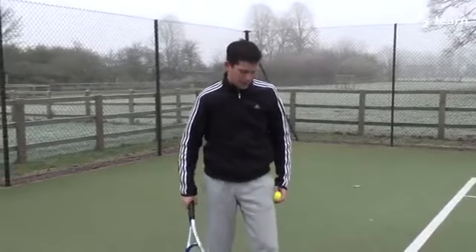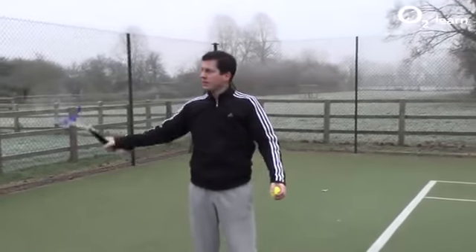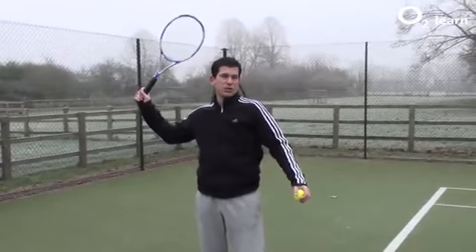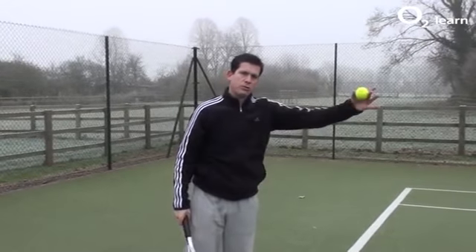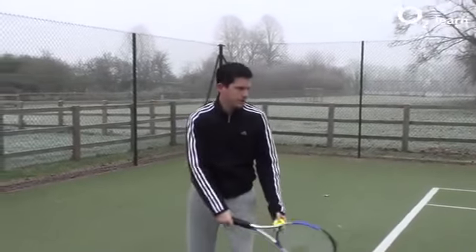So I'm going to give that a try now. The first bit is the ball toss. The second bit is racket in the throwing position. Throw the racket head at the ball. And the last bit is making sure my body goes towards the target. Here it goes.